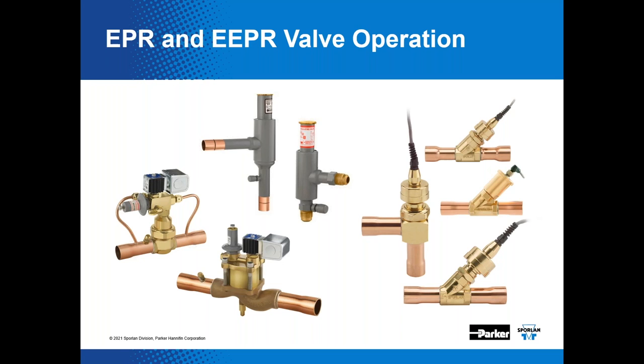Thank you for joining our webinar on evaporator pressure regulators, otherwise known as EPRs, and electric evaporator pressure regulators, also known as EEPRs. We'll discuss the operation of both valve types and how they can be used to control pressure and ultimately temperature in the evaporator.